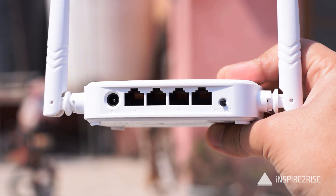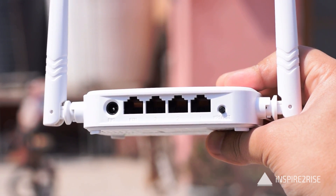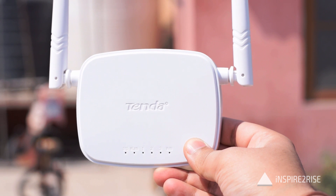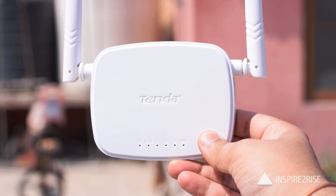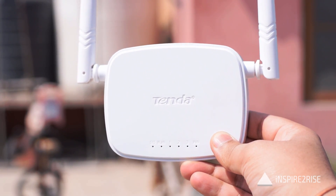It has one WAN port on the back for directly connecting it to another router or modem, and three LAN ports. Apart from that you have a DC power-in port, and on the front you have LED indicators for showcasing the status of the router.